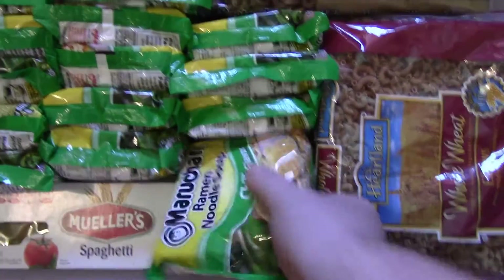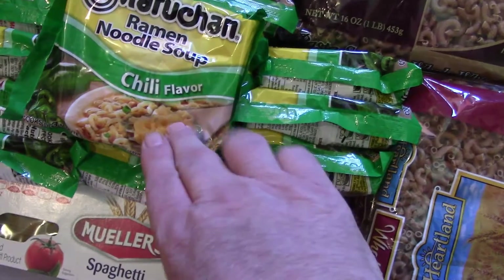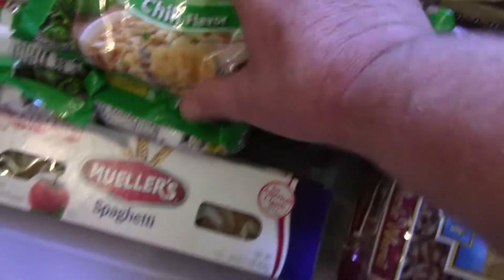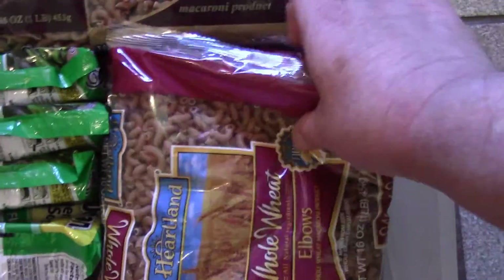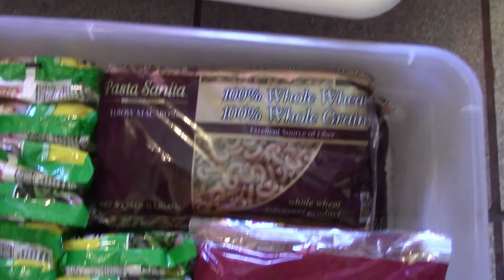There's a lot of top ramen soup in there — these are good. I like to put tuna, roast beef, or chicken with them. You can even cook them, drain the juice, and put a can of chili with them — they're pretty good. And then lots of pastas. I'm trying to do wheat pasta because it's a little more healthy, plus I'm diabetic.